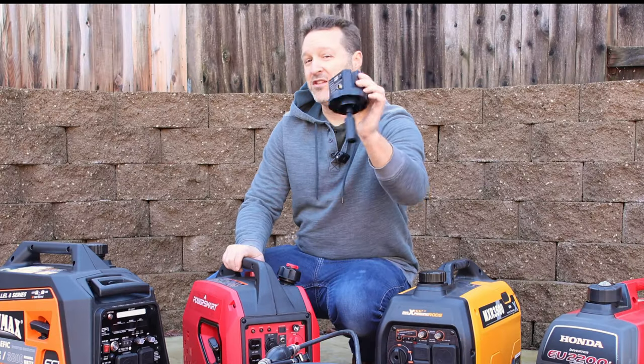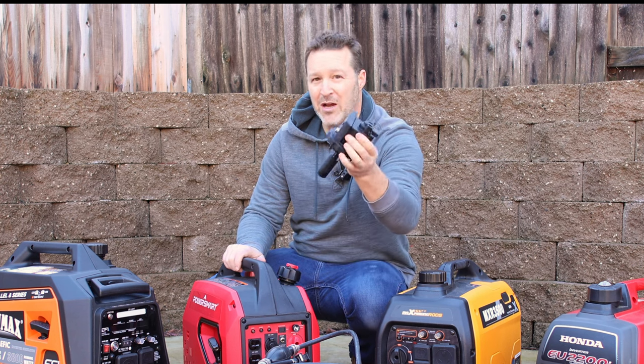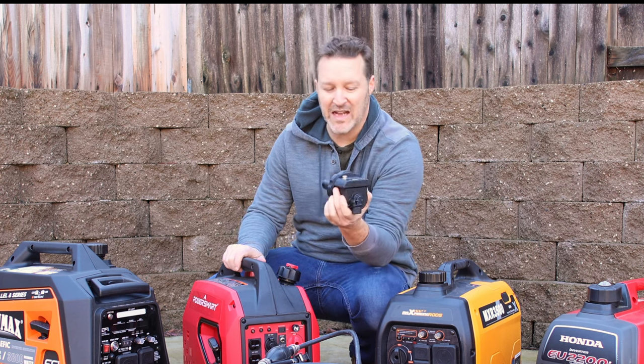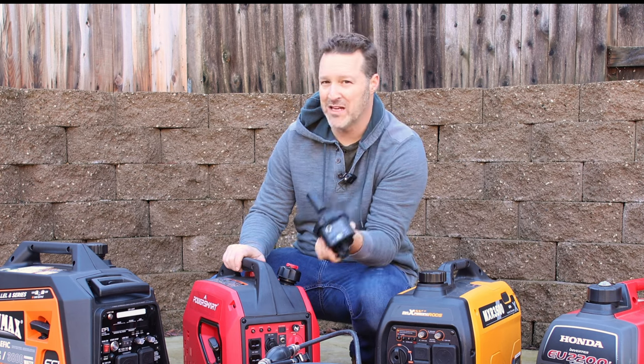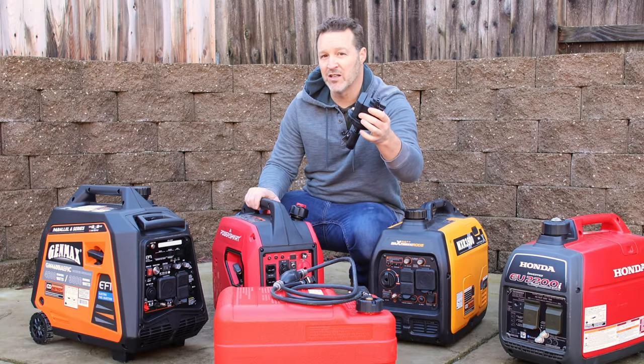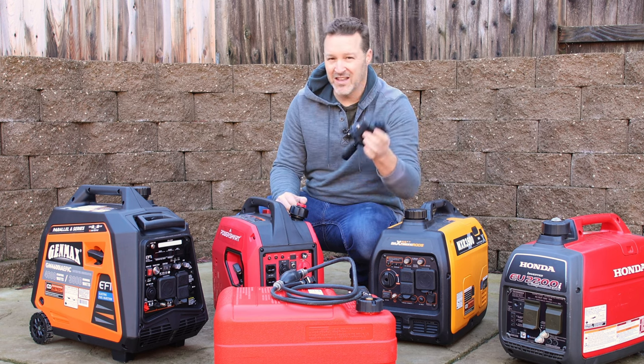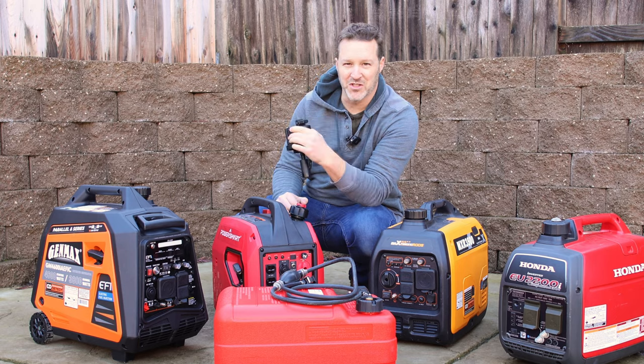Finally, a new electronic fuel pump that you can use with your generator, so the days of gravity feed are over. This came out in March of 2023 at the national hardware show and has finally made it to market. This is something that Genmax made, so I'll show you how this thing works, go over which generators it works with, and see if this is something you might be interested in.